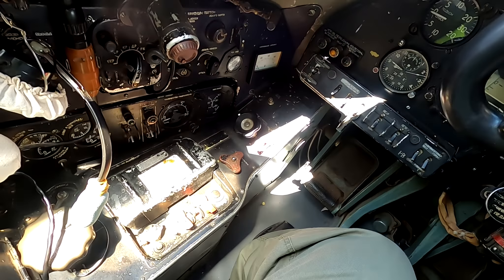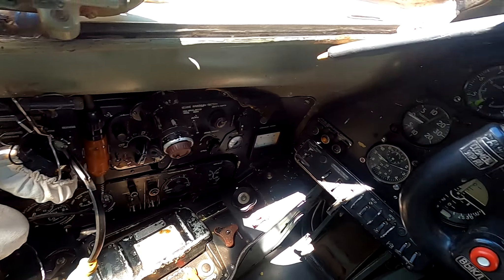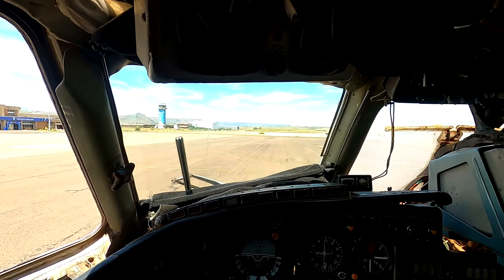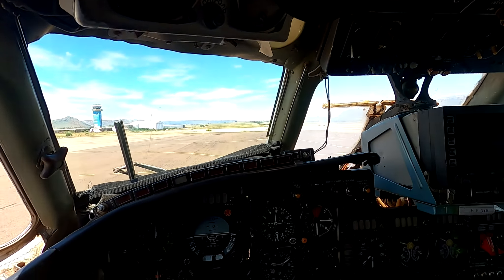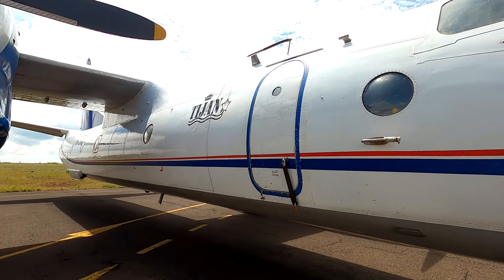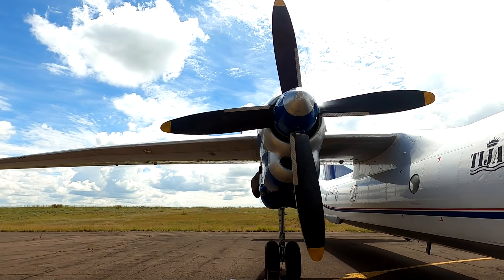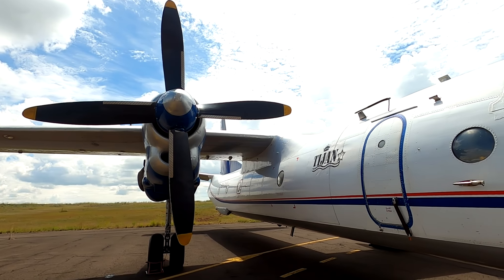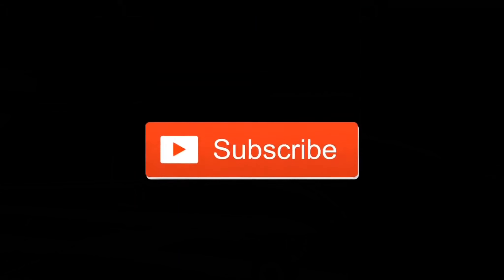Now we're going to take a very quick tour inside the cockpit with the instruments. This particular aircraft has two transponders — the original manufacturer transponder as well as a Bendix King transponder.